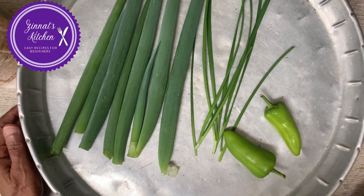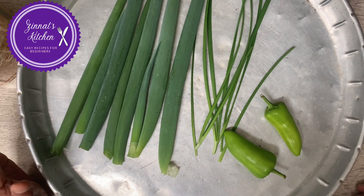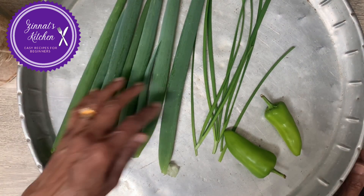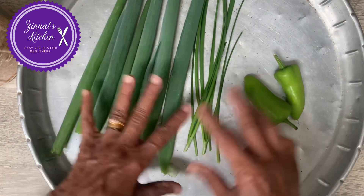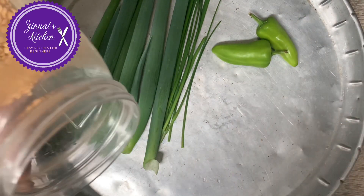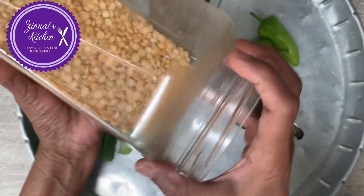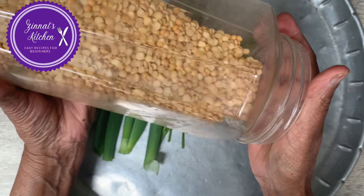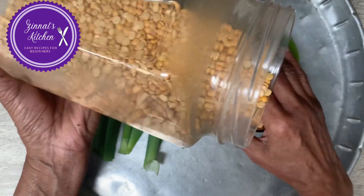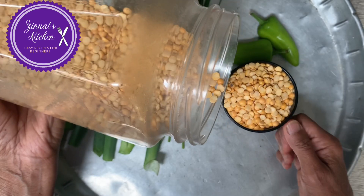Hello my lovely viewers, welcome to the Nut's Kitchen! I hope you're all well and safe. Today I'm coming up with a very easy recipe which everybody likes in Mauritius. I'm going to add all these things in the recipe — this is something that most of us know how to cook, but some people don't, like newcomers and students going abroad. I'm going to make split peas pakora — gato pima.